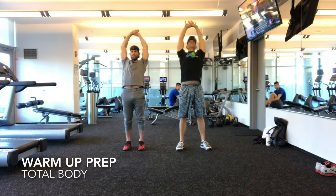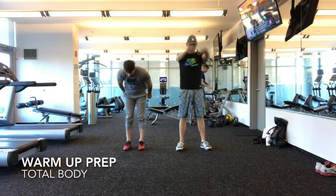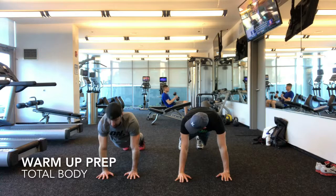Keep going, more and more and more, kind of coming forward. We're going to do the caterpillar. From here, we're going to come down and dip.